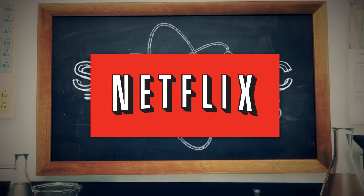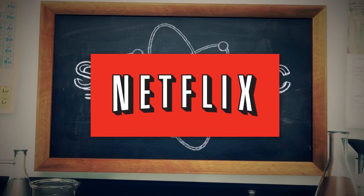This episode of Scientific Tuesdays is brought to you by Netflix. Go to netflix.com/science and get a free trial membership.